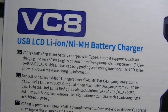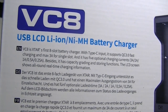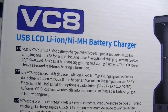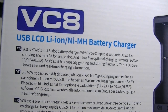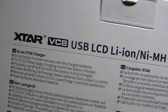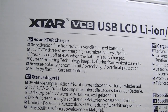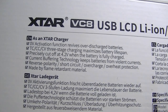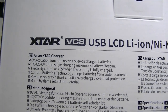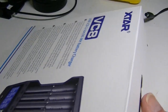It uses the same constant current, constant voltage that most battery chargers use these days. It also supposedly has a slot or two that will charge at 3 amps, and it uses a Type-C input. On the back of the box you'll find more statistics about the charging stages, and it cuts off at 4.2 volts. It has buffering technology, reverse polarity, short-circuit, and overcharge protection.